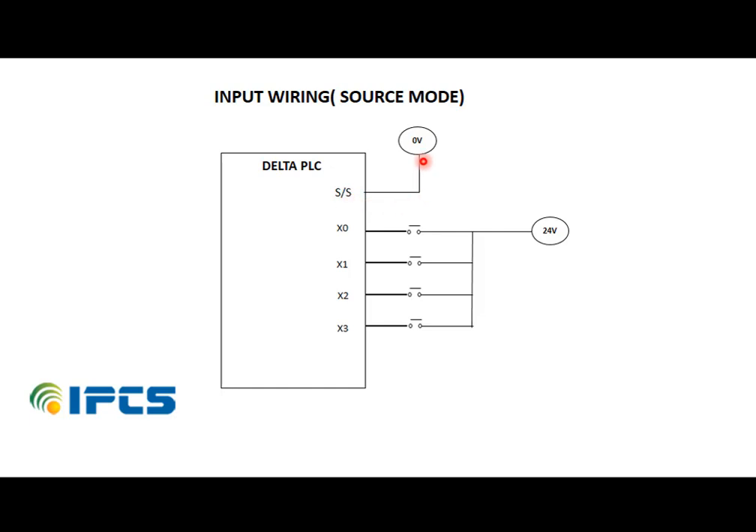In source mode, the S/S terminal is connected to the negative terminal. Then X0 is connected to one end of the switch, and the other end of the switch is connected to the positive terminal. When the switch is closed, current will flow from the external device to the PLC input.